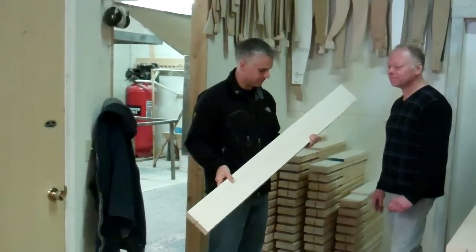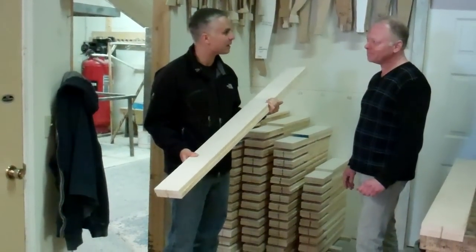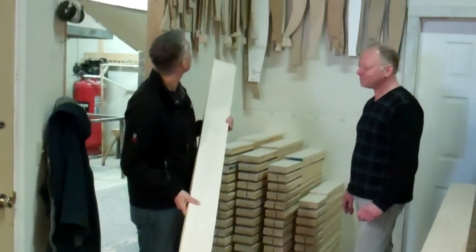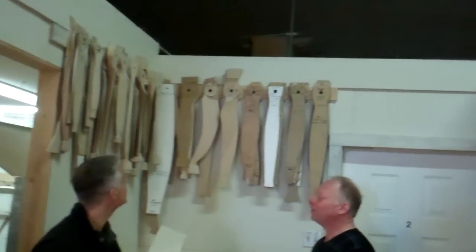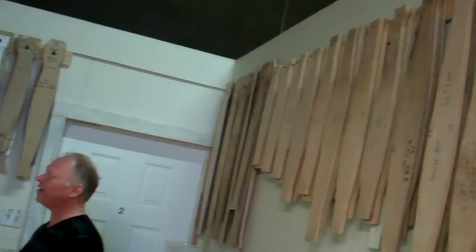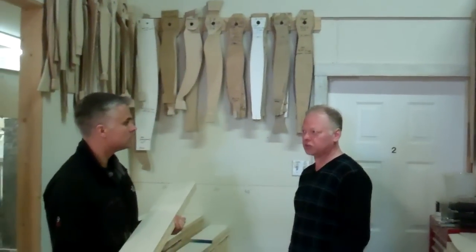So now we've glued these two pieces of eastern maple together. It doesn't really look like a propeller, but behind us here we have lots of different propeller patterns. How many patterns do you guys have here? We have hundreds, James, and each pattern has probably ten different pitches available depending on what the customer wants as far as the pitch of the propeller.